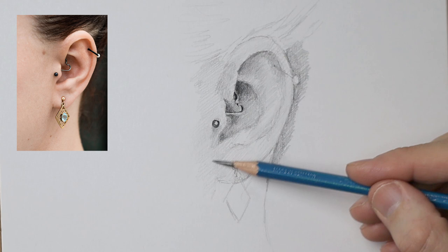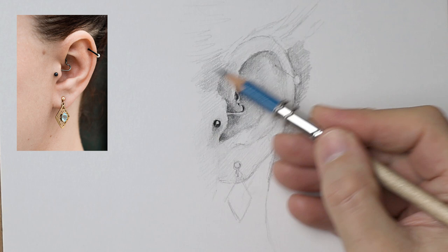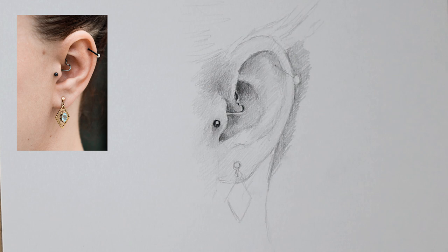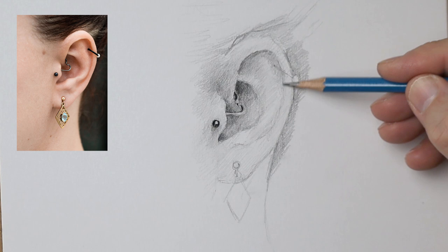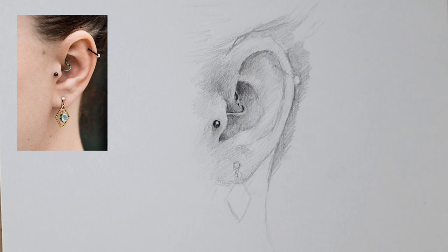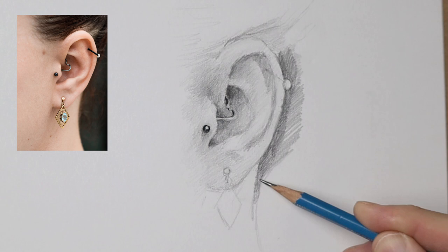Working on smooth paper, I found that you need to actually create your own texture for the skin because skin is not smooth — there are all sorts of little blemishes and speckles here and there. So what I tend to do is just move the pencil in all different directions. I'm sensing the actual texture in the reference image and letting my hand move to where it wants to move — squiggles, hatching here and there. It's just happening — I'm looking at the reference image and just letting it move where it needs to move.